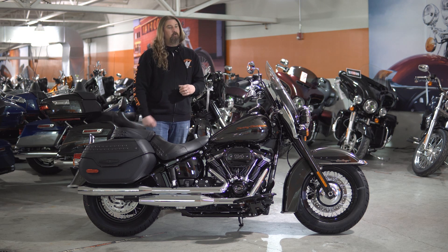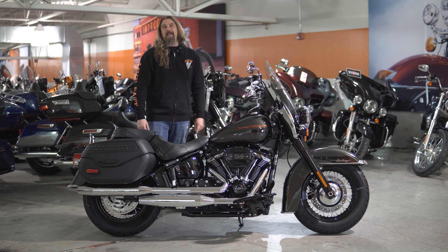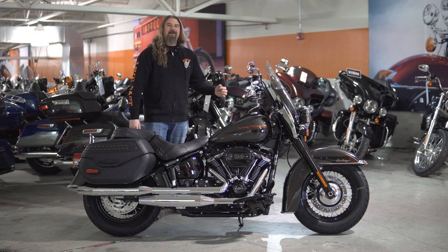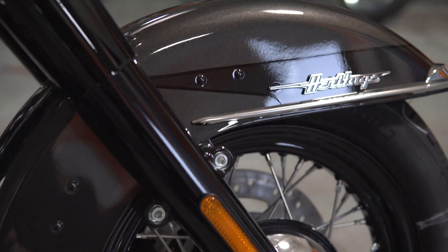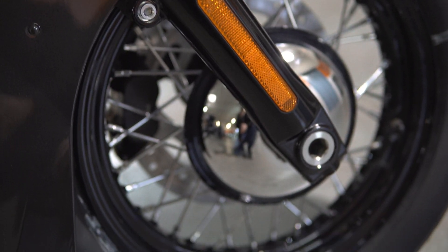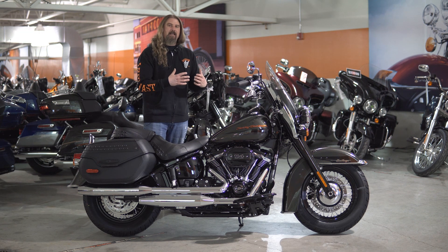Very smooth. The throttle response on this Heritage is incredible. It is a six-speed transmission and it is belt driven. Moving up front on the Heritage, you have the 16-inch all-gloss black steel-laced front wheel. This is a 130 width, and it really gives that front end a nice balance to it.